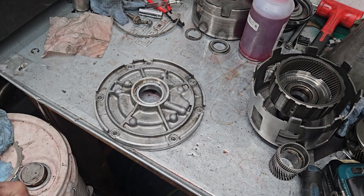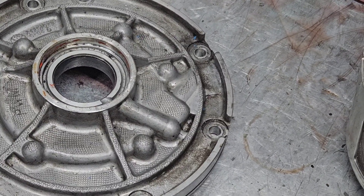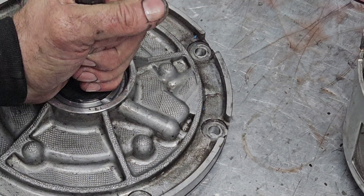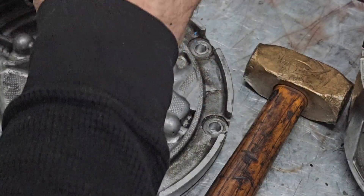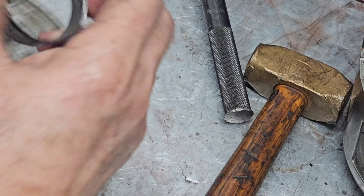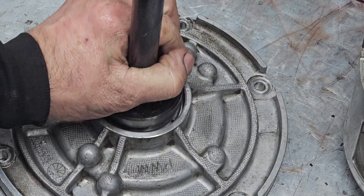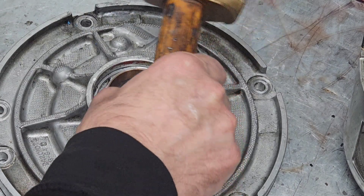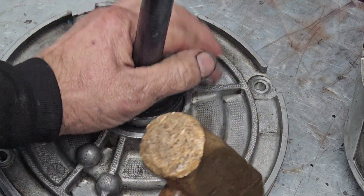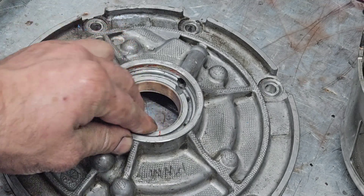I already got the seal out of this one, but we're going to drive that bushing out. The pump bushing is not anything specific as far as the way it has to set — there's no grooves or anything. Boom, that's flush.